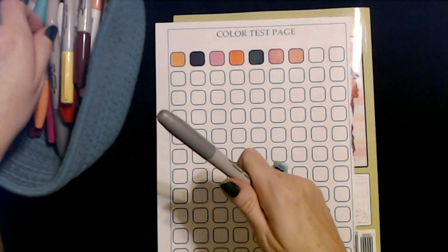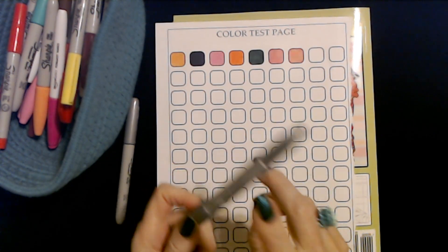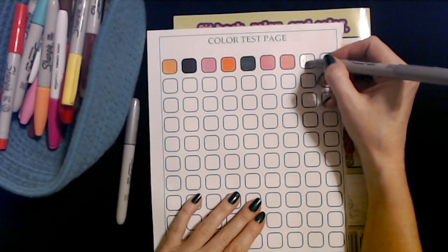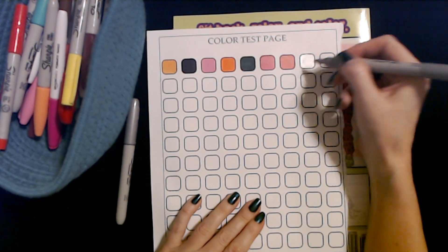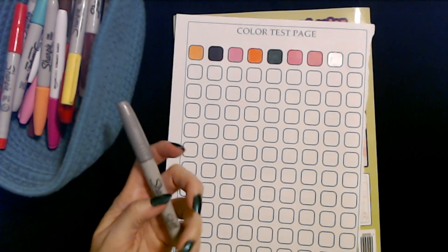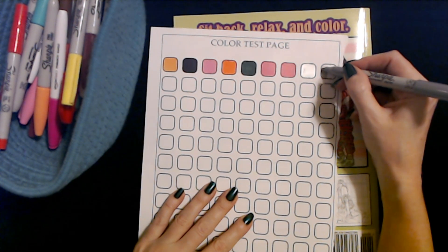I see two metallic Sharpies — I have two silver ones. We can give these a try. Here's the first one. Looks like it works really well. Definitely — that one's great. Now we'll try the second one. Oh, I think this one's even better. That looks good. Perfect.